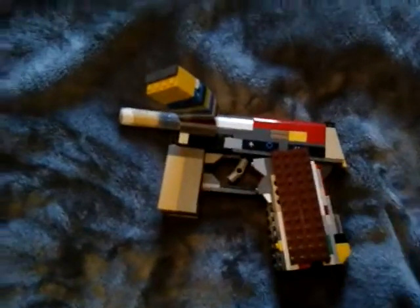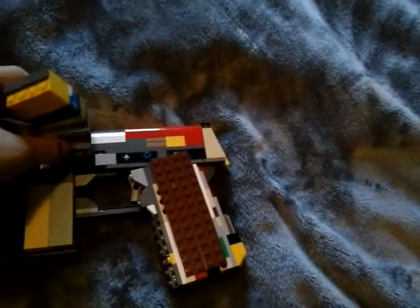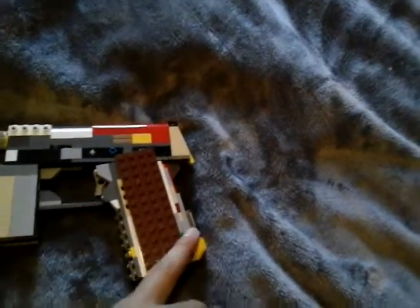As you can see here, same sight, but what I've done is I've added a longer barrel, and I've added this piece here, and then I added a side clip instead of the one from right here.